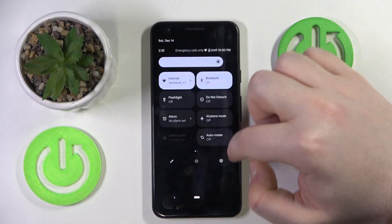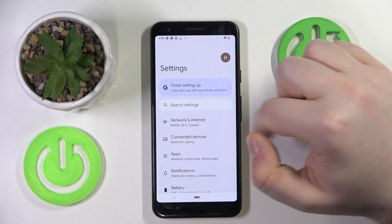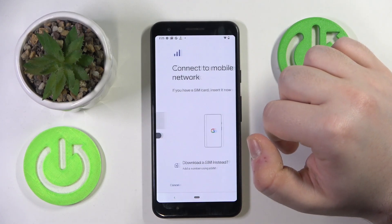You have to start by opening your Settings application, then click on Network and Internet, and now click on SIMs.